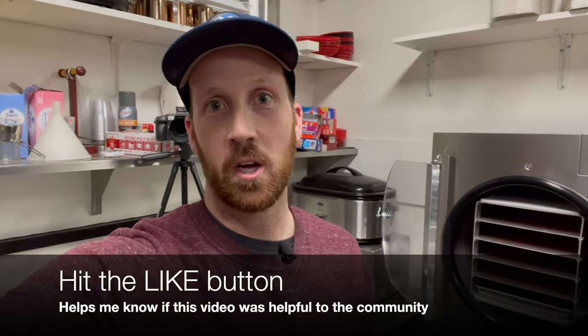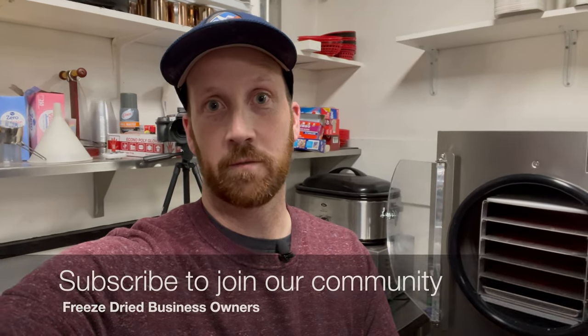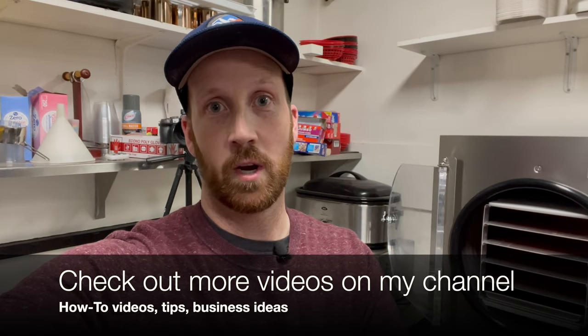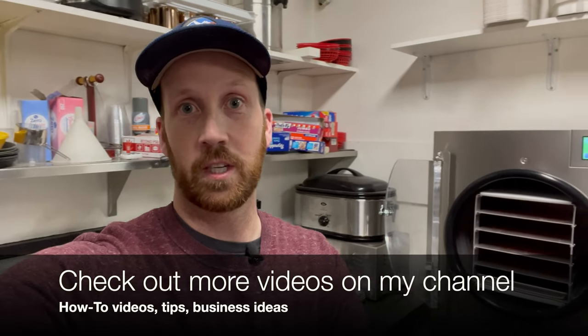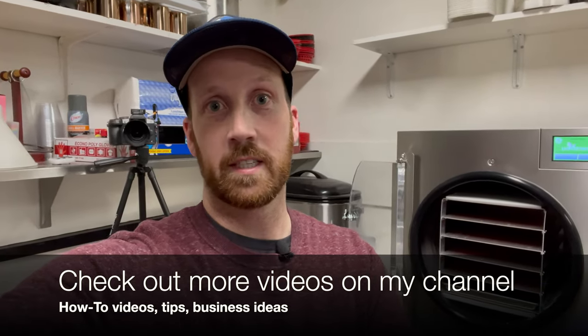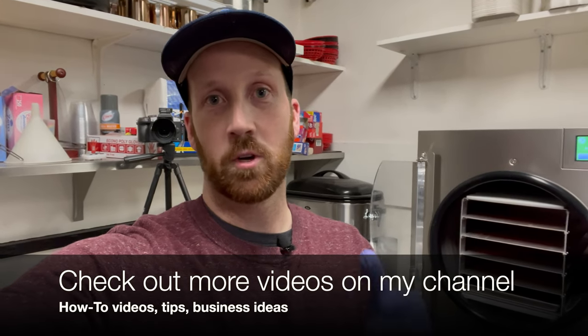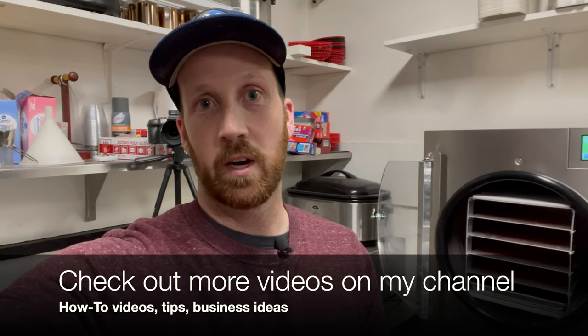That's a wrap on freeze-drying taffy. If you found this video useful, go ahead and hit the like button. If you'd like to support me and my channel, I'd love for you to join the community of freeze-dried business owners by hitting subscribe. If you have any comments about your freeze-dried journey or how you've done freeze-dried taffy efficiently, or anything you'd like me to expand on, please let me know in the comments. Hope you have a great rest of the week — let's kick off 2023 and do some awesome things with our businesses!